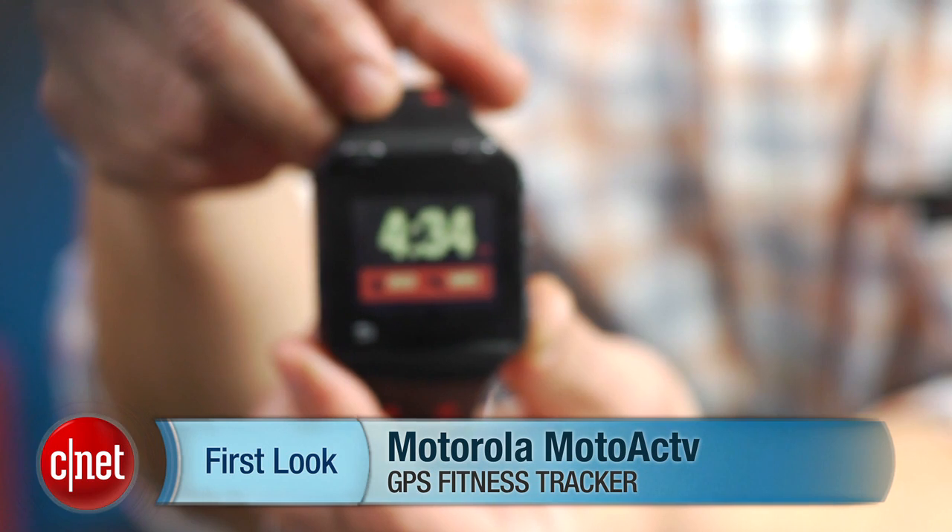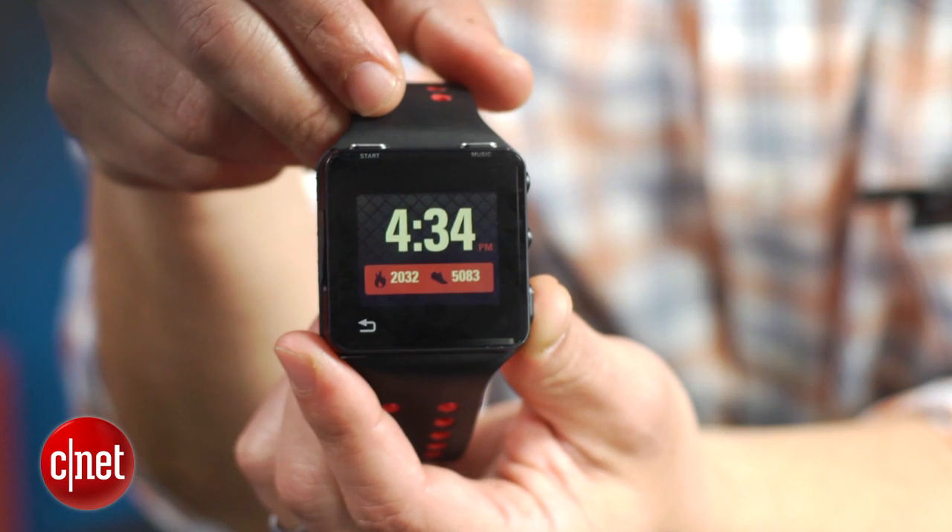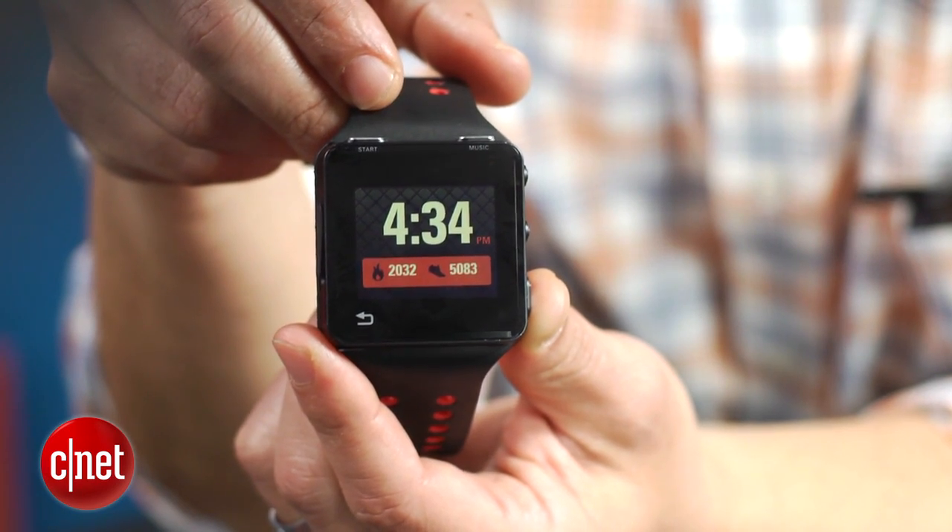Hi, I'm Brian Bennett at CNET.com, and today we're taking a first look at the Motorola Moto Active. You can think of this device as essentially a tricked-out, souped-up iPod Nano designed specifically for fitness fanatics. In fact, Motorola envisions the Moto Active to be the ultimate workout companion.